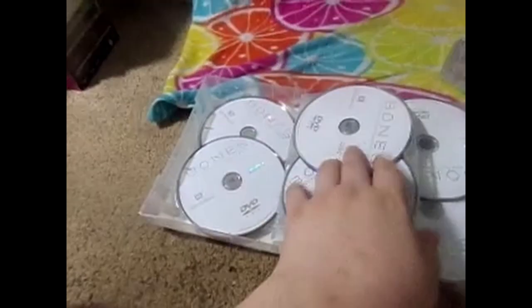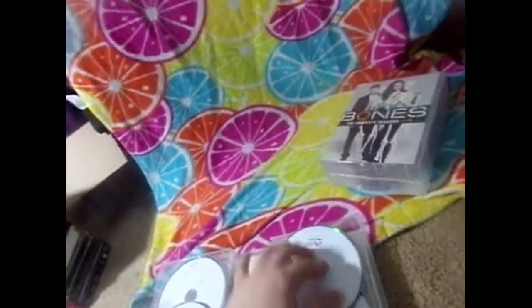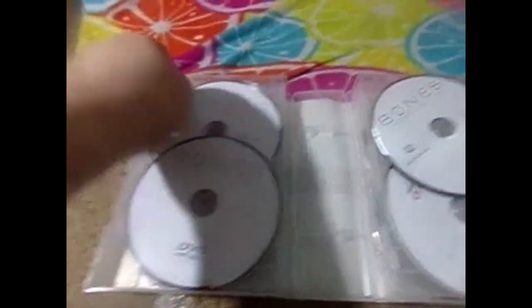The cases break into two different individual seasons. Seasons one through six right here. Opening it up, the discs are stacked. You can see season one, season two, season three, season four right here, then season five, and then season six. I've not watched the set yet.